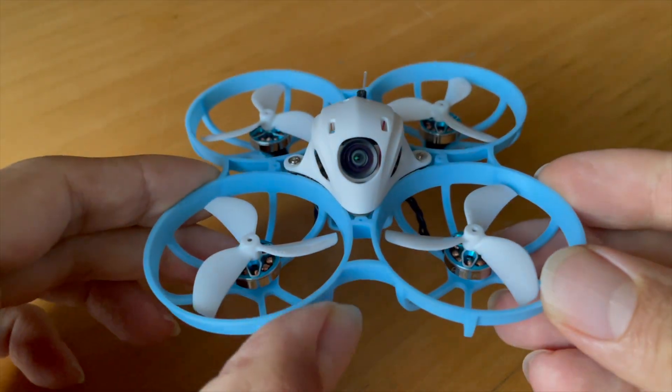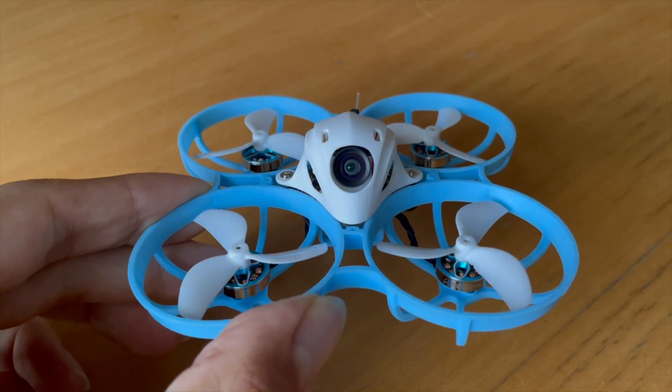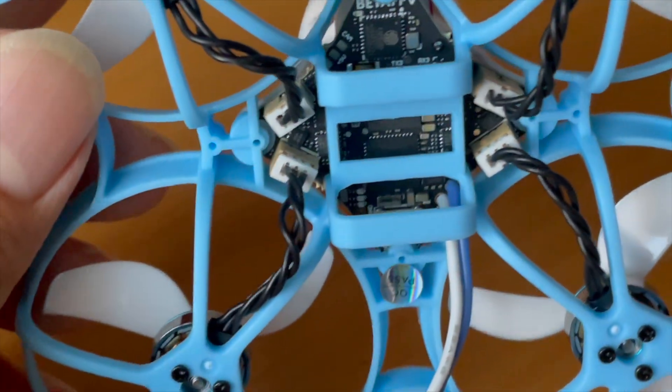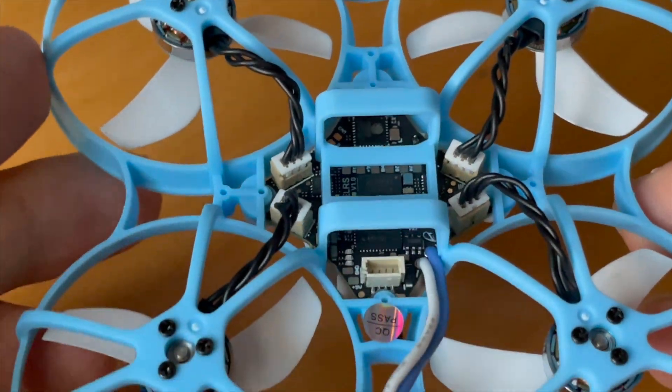Hello my Whoop friends. In this video, I want to introduce you to my project about improving motor connector contact on Tiny Whoops, for which I need your help. I will come back to this later.